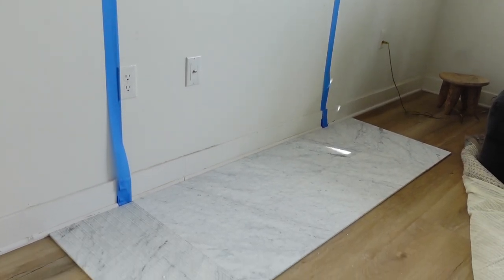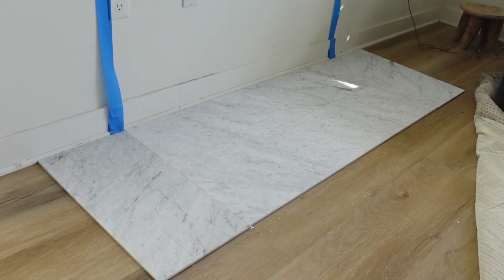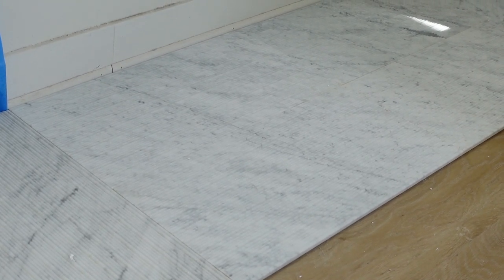This is what I landed on. I had enough tile, I laid it all out, and I knew I was good to go to build the wood frame to lay this tile over.